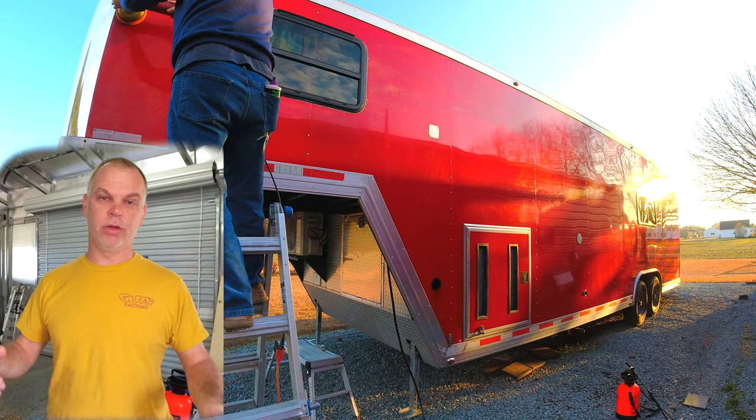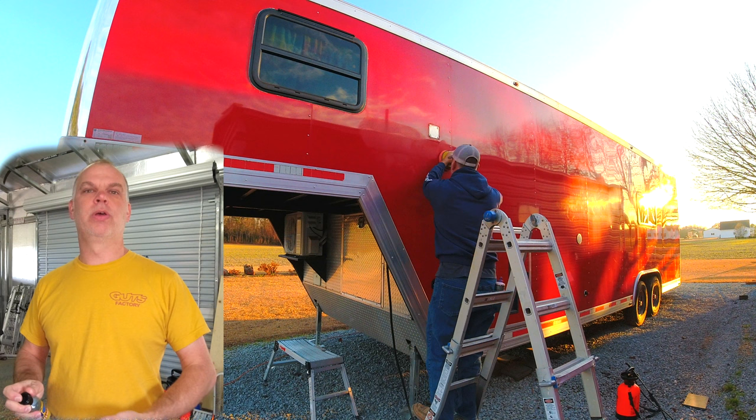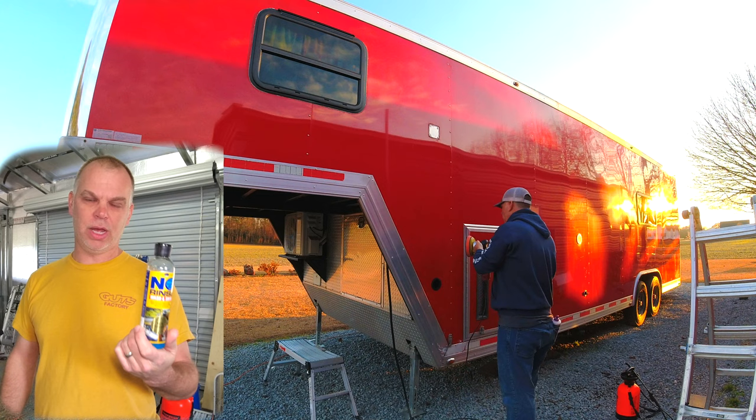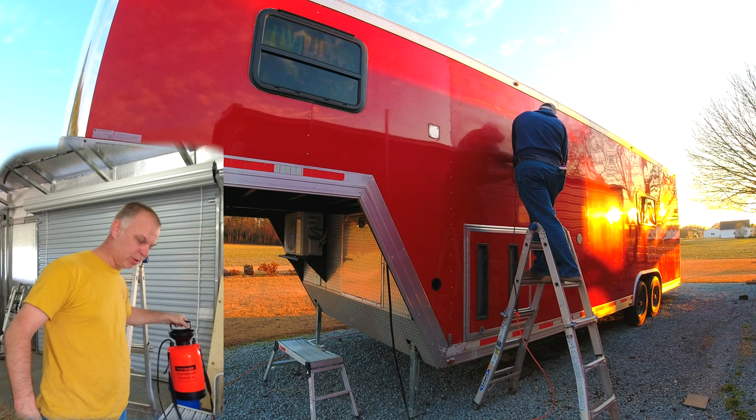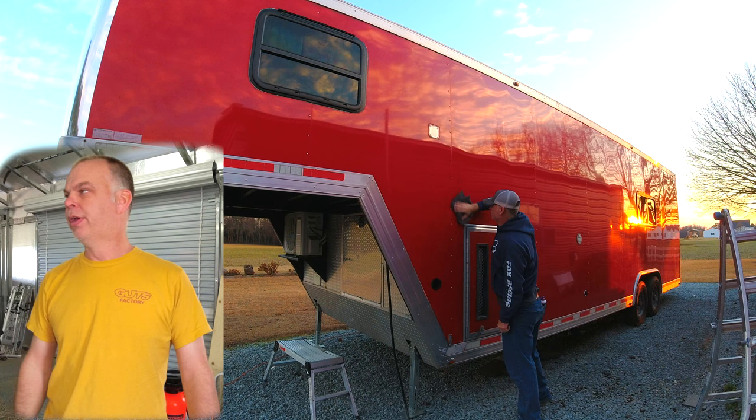Since I only had one full day, I had to finish the rest of the trailer during the week after work - it took all week but I got it done. When you have to go back and work on it a day or two later, you'll want to rinse it off again. I used Optimum No Rinse, a rinseless wash mixed in a garden sprayer. I'd spray the panels, wipe them off with a microfiber cloth, then wipe down again with a dry cloth.